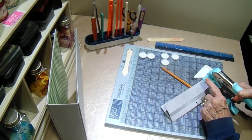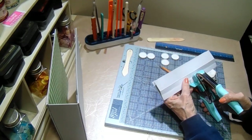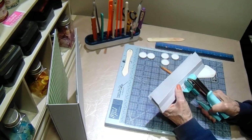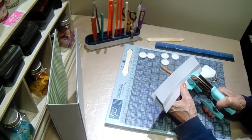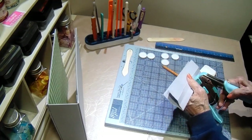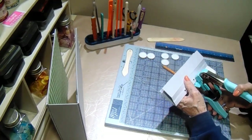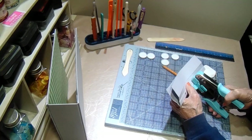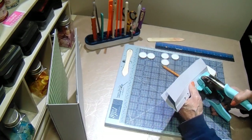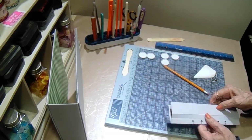Then we're going to flip it over and do two more in the other direction, so we have a total of five punches. One more time. This is really neat — I like this. So next, we can glue it together. We need glue on these two little half-inch strips here.